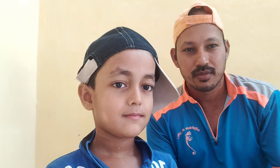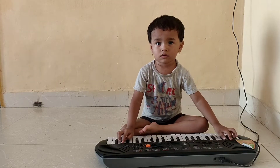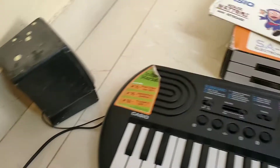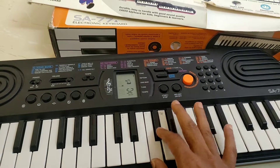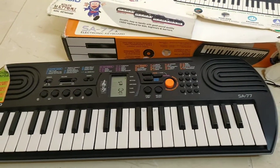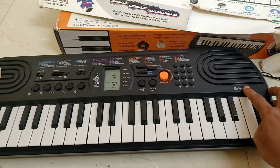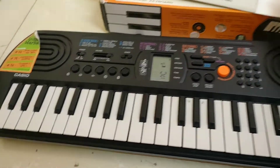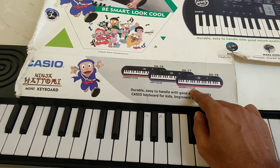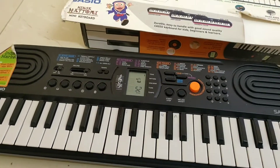This is a Casio company product. I will show you a review of this. I have made this SA-77 in two colors — one is orange and the other is magenta. The related model numbers are 76 and 78.